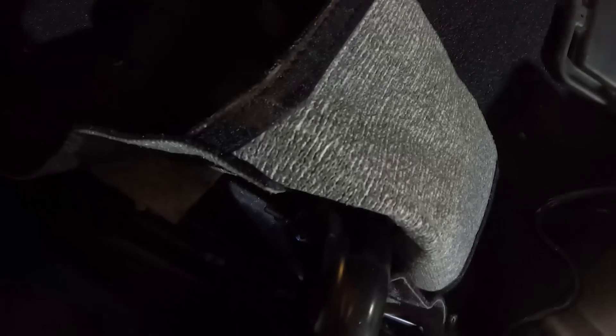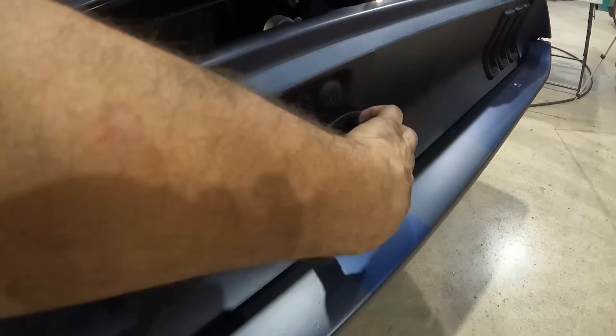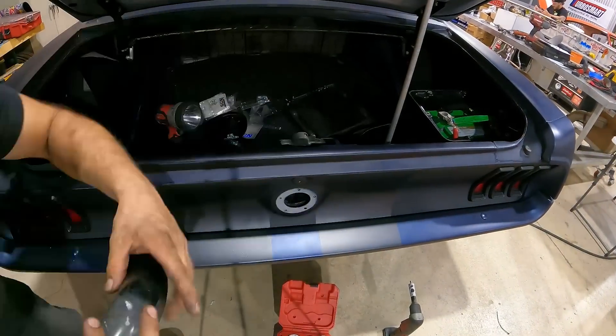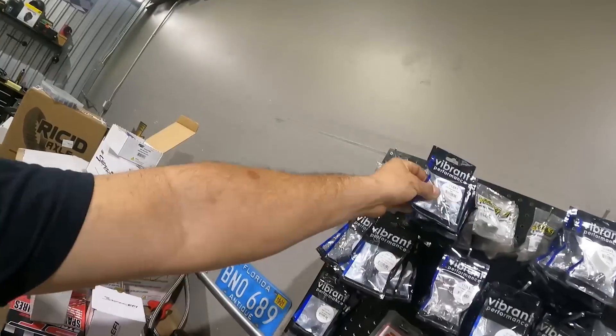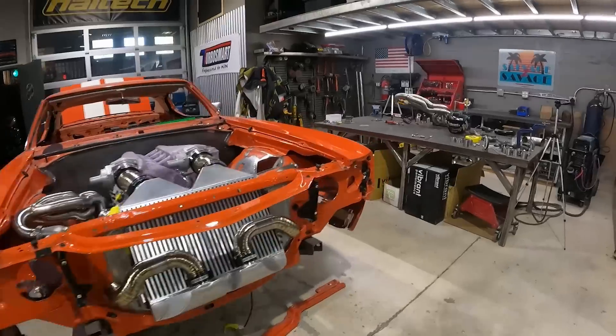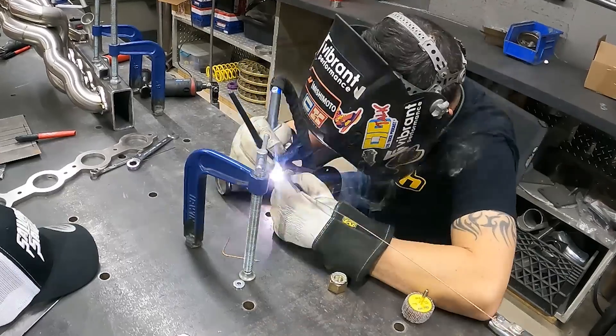Rather than dropping the tank, welding a fitting inside, or using a bulkhead, I'd rather just feed the return line right into the fill neck. The fill neck mount face has three bolts holding it in. I'm going to drill a hole right inside and have all the return fuel go straight back into the tank. To do that I'm grabbing a dash-6 steel weld-in bung and walking over to Tim's bench to have it welded in. Once the AN fitting is installed on the fill neck, I'll cut the hose to length, put the clamp on, and we'll be good to go.